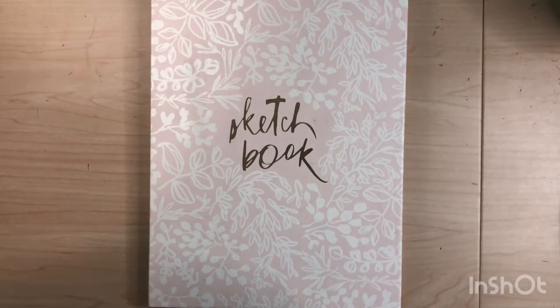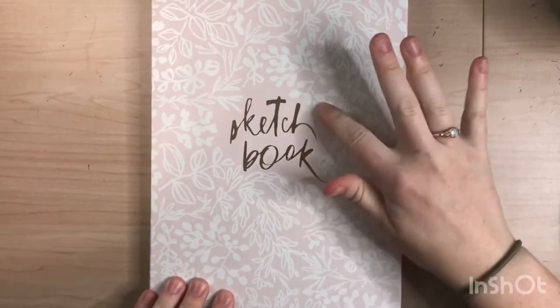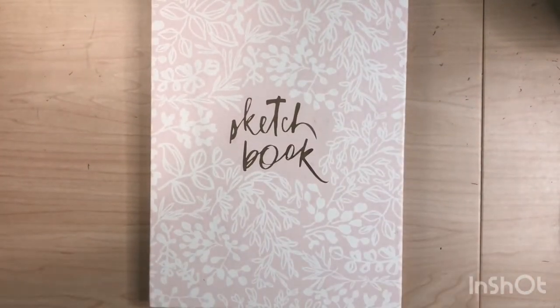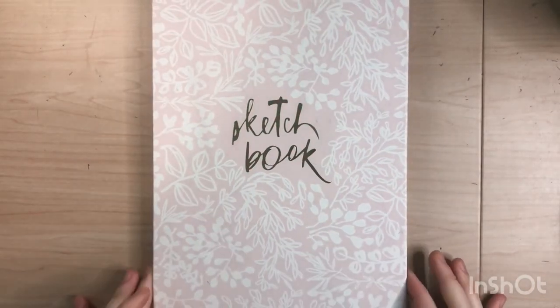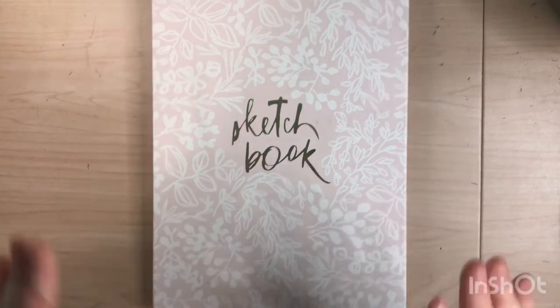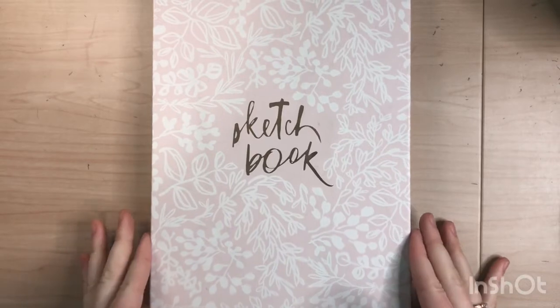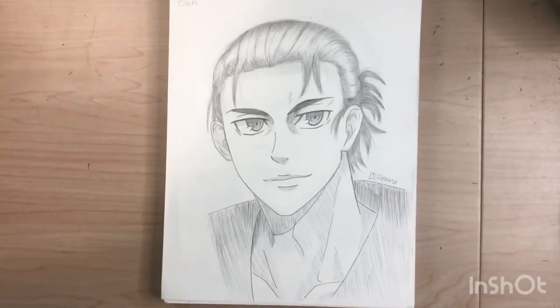Hello everyone! Today I'm going to be doing half of my sketchbook — sketchbook Part 1. I think doing a full sketchbook in one video is really long, so I always like to do it in parts. Let's get started.